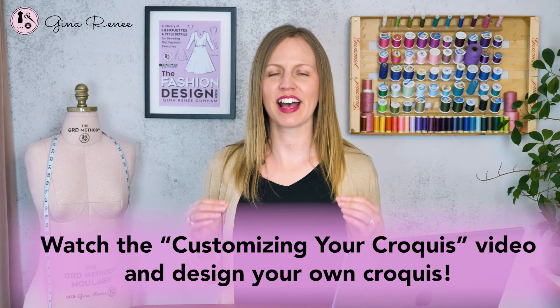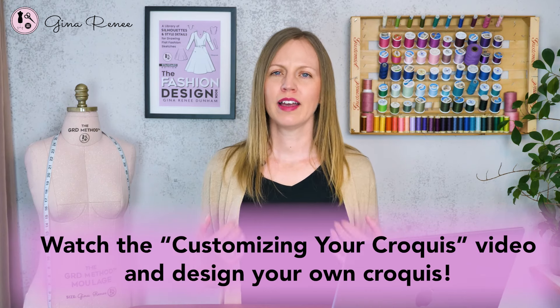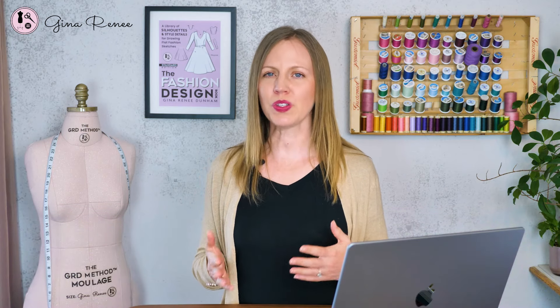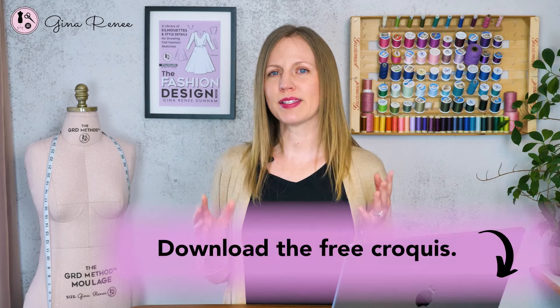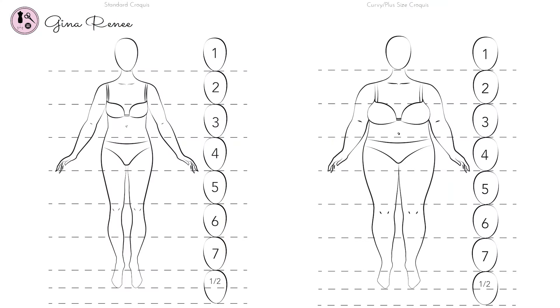In the next chapter, there is a customizing your croquis video, and I highly recommend that you do this video to make your own croquis if you're designing for yourself. You can also use this process if you have consistent clients that you're designing for. Doing this process helps you view those proportional garments on your body type and understand proportion drawing and the spacing of the croquis. You'll notice a standard size and a curvy plus size in the free download.